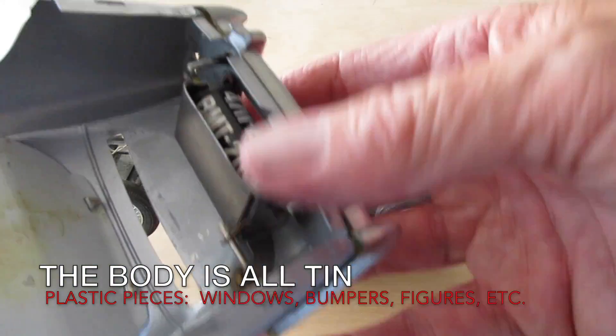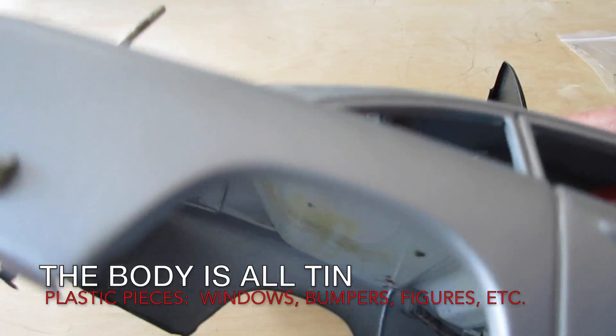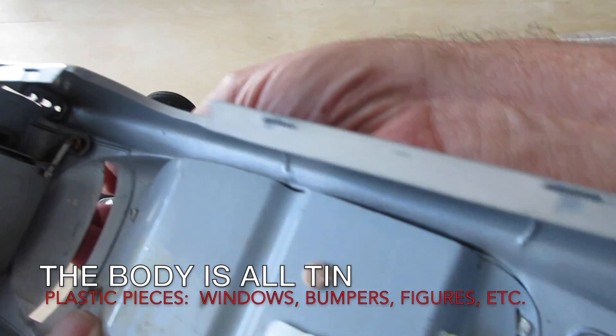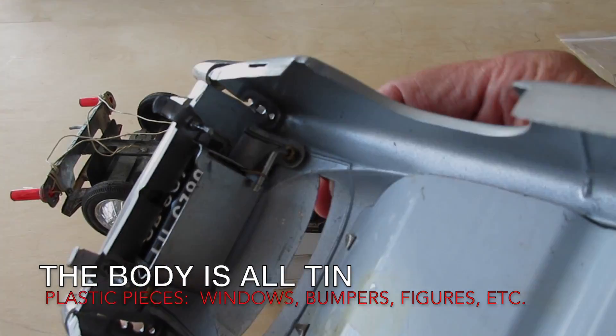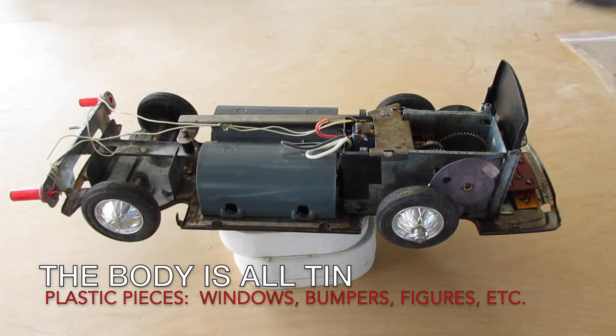Now that we've seen the chassis operate, let's take a look at the body. It's all made of tin with some plastic accessories. There's the bottom with the ejector mechanism for the bad guy. There it goes, and there is the rear license plate that cycles through three different license plate numbers by pulling up and pushing down on the antenna.